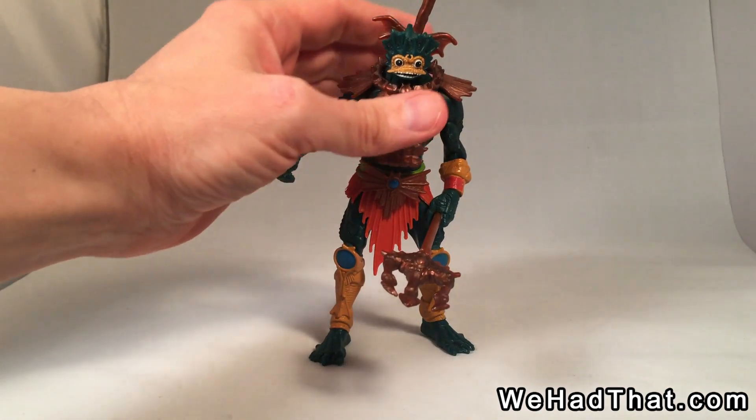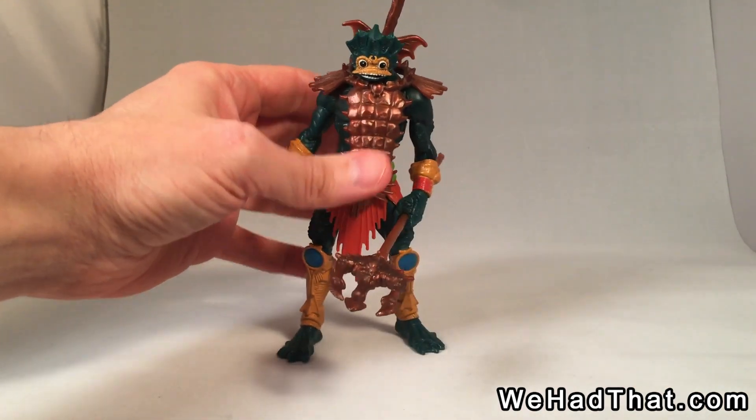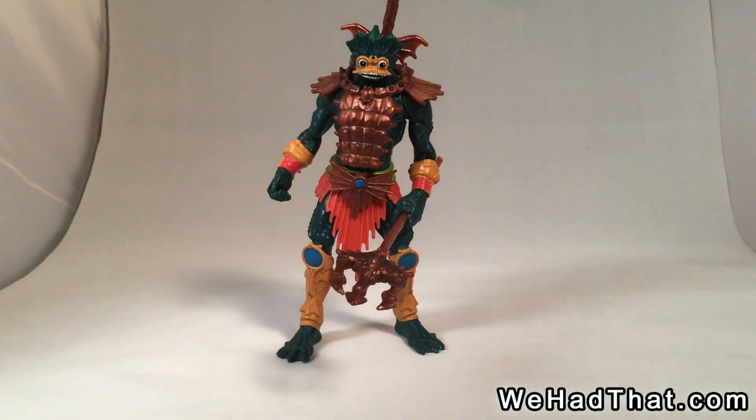This figure came in two different versions. There was the original version in 2002, and then in 2003 they did a repaint — not terribly different, but the 2000X line had those two versions. There was also a mini figure of Merman.